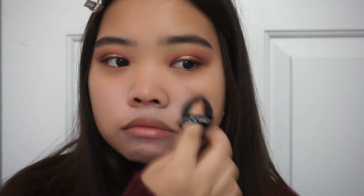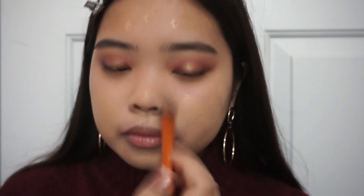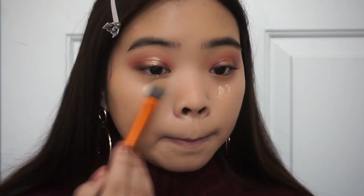Moving on to the face, I'm going to be applying this Etude House Face Blur as my primer. Then going in with this lavender cushion corrector, I'm putting that onto places where I have some yellow pigmentation to even everything out. Now using a mix of my Tarte Shape Tape concealer and my L'Oreal foundation, I'm applying that onto my face for my base. I'm also using a Real Techniques foundation brush to spread everything out before I use a sponge to blend everything out so there are no brush strokes and everything looks flawless. Lately I've been using a dry sponge rather than dampening it.